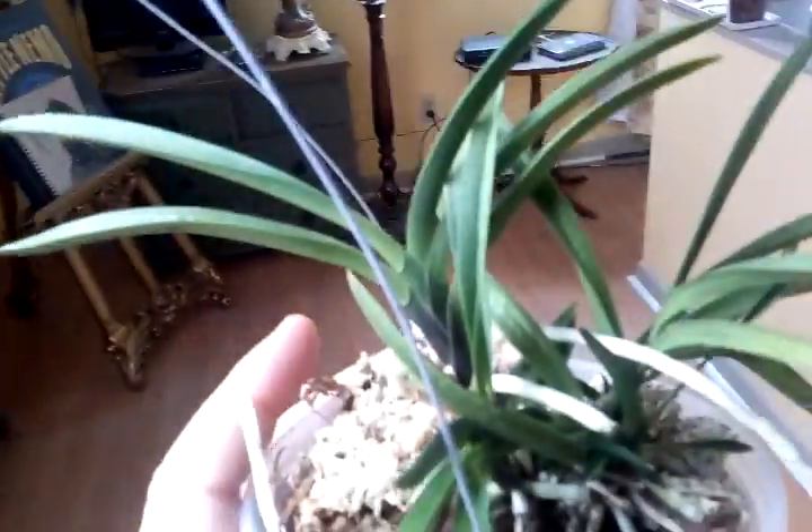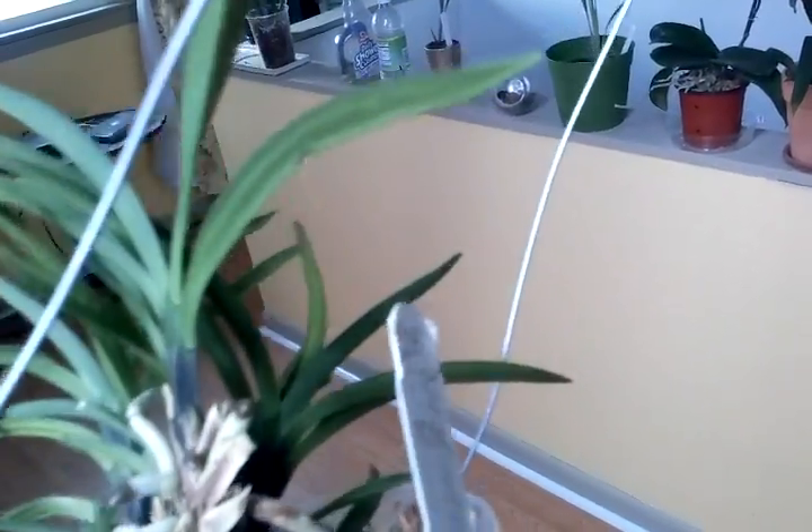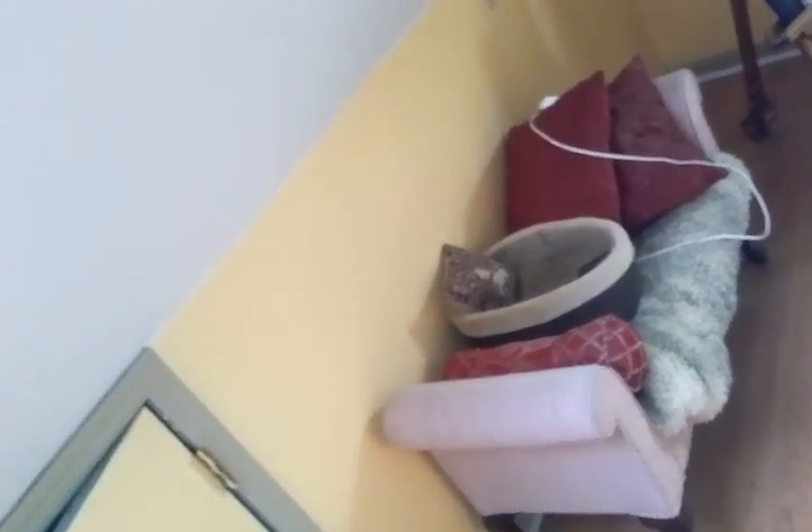Here we have my Neofinetia falcata. It was doing very well actually — I can get this thing to grow like a weed. It grows roots, it produces little offsets. I just cannot get this thing to flower. I'm always mindful of the watering because I don't want to overwater them, and I know in the summer they probably like a lot of water. But up here it's really dry, so I just mist them daily — maybe twice a day I just walk up and give them a spray.